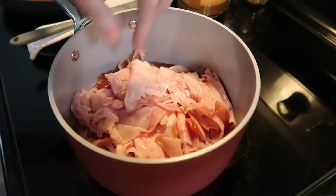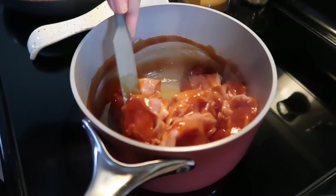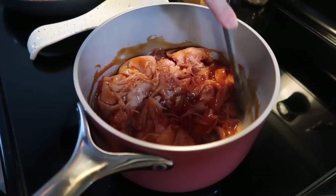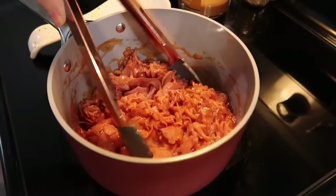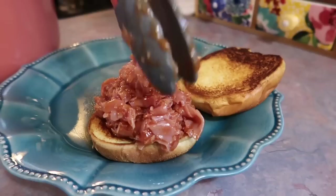Then I add in a pound of deli ham — I sent Josh to pick this up and told him to get shaved ham but he came back with thin slices, which is fine. I just kind of chopped it up as I stirred and kept stirring until all the ham was perfectly coated in the sauce. Once you get it to the consistency you like, let it sit and simmer for at least five minutes to make sure the ham is heated through. This takes no time at all — it is just one of my favorite go-to quick recipes, something a little different that we really enjoy.